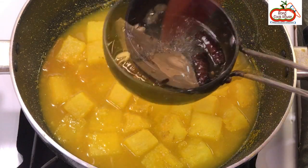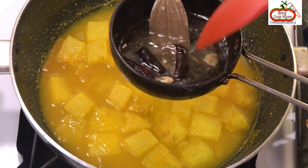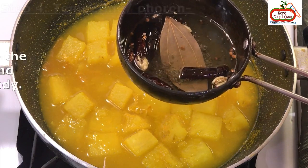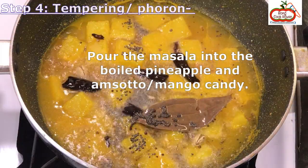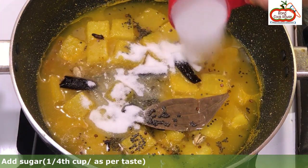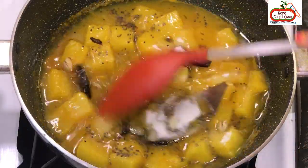Otherwise, when we bite it, it will taste bitter. Cloves and cardamom can be boiled with the pineapple and Amshoto as well. Pour the masala into the boiled pineapple and Amshoto or mango candy. Add sugar about 1/4 cup or as per taste — remember, Amshoto will already have sugar in it. Mix well.